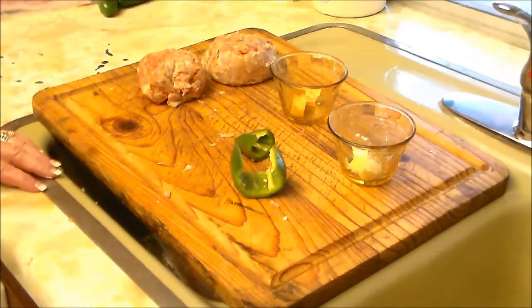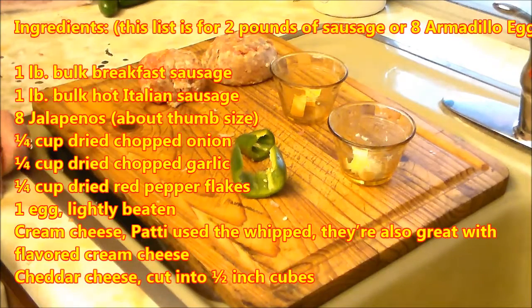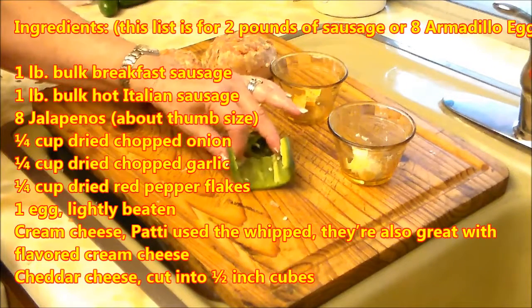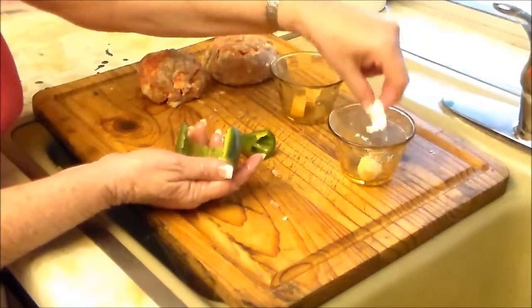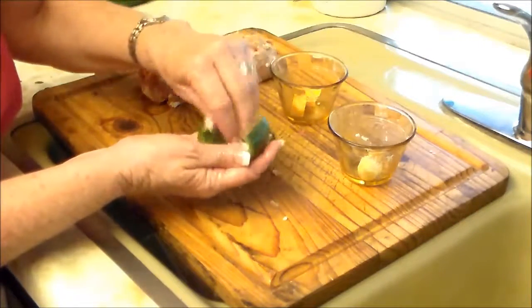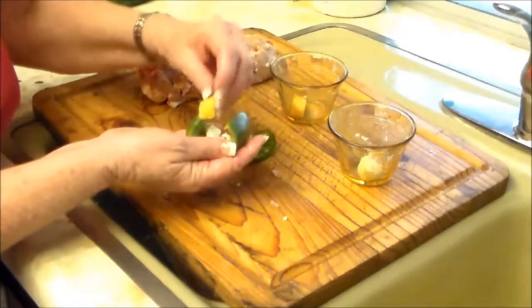For our armadillo eggs, we take a long green jalapeño, cut it into thirds, scrape the seeds out, then we fill it with cream cheese and a little bit of cheddar jack.